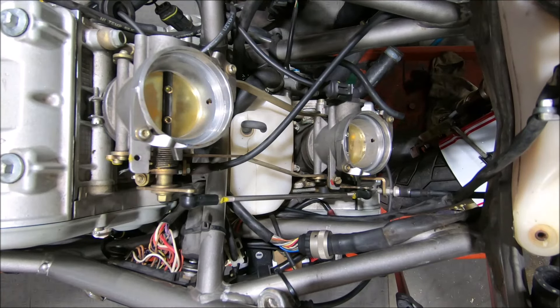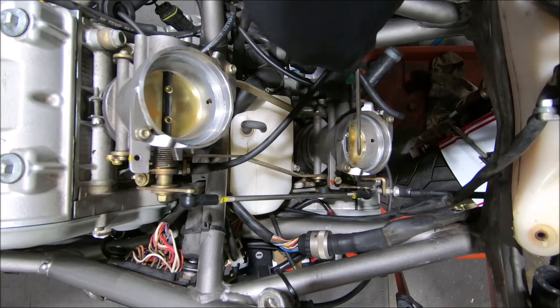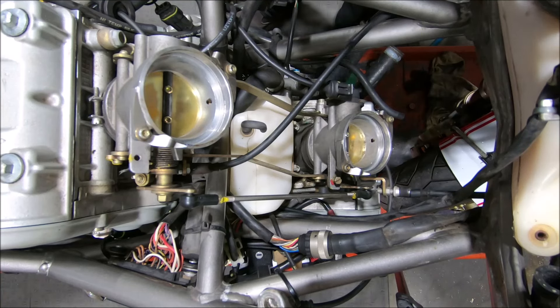One of the issues with the 998 throttle body is that the TPS and the throttle cable go into the horizontal — this one here is the horizontal — but the fast idle goes to the vertical. So when you pull the fast idle on, what it does is it opens the vertical throttle body, it takes the slack up in the throttle rod, and then it opens the horizontal.